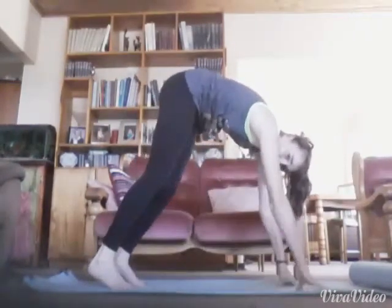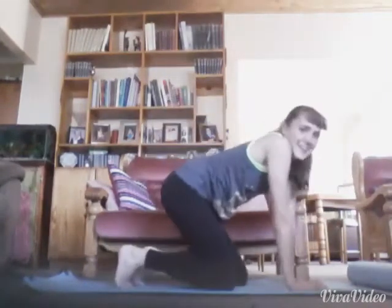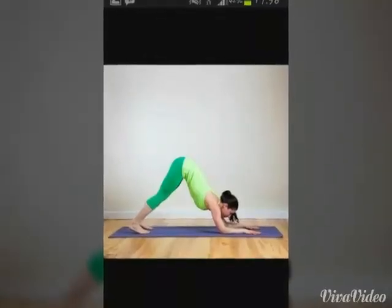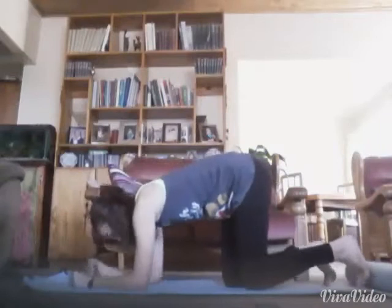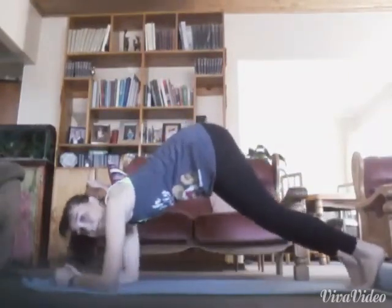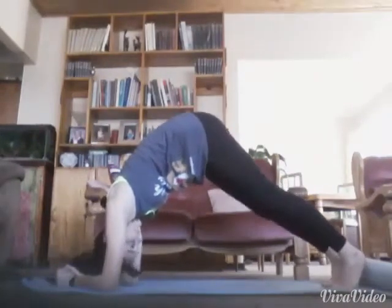I am so unfit. Okay, this one is similar to what I just did. Oh, this one's gonna be fun!